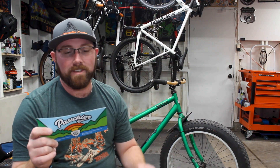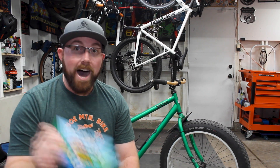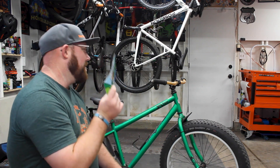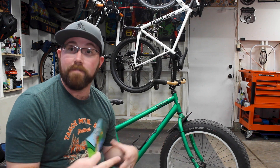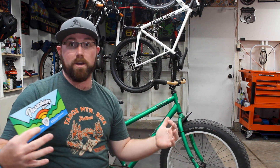They call them the Gump, named after Forrest Gump. He was more of a runner than a rider, but the idea is that these bars are so comfortable you forget to stop riding and overshoot your destination. I've ridden these for the past couple of months and I can guarantee these are one of the most comfortable bars I've ridden. Let me bring it a little closer and show you the features that make them so special.